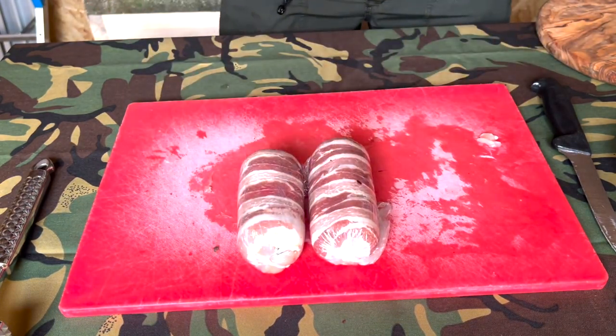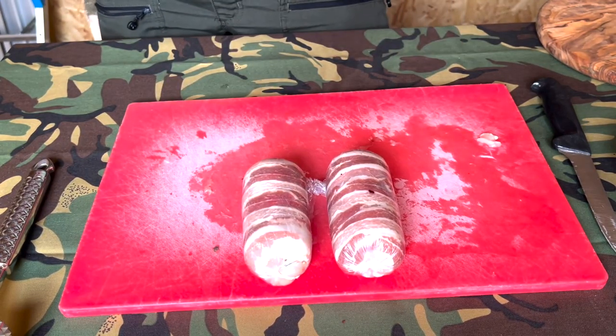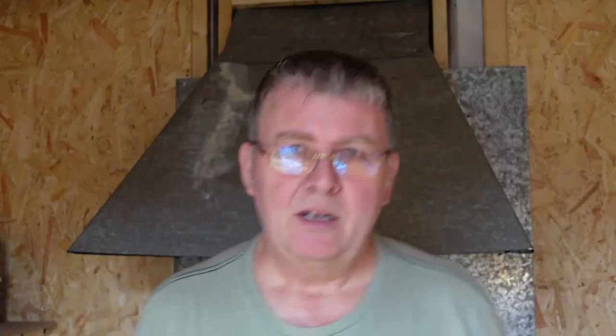There are two chicken ballotines. If you're going to take these out to the woods, put them in the fridge, then get them out on the morning and put them in a cold bag — they'll be absolutely fine. Now because we've been handling raw chicken, we need to wash our hands. It's another good reason not to do this in the woods perhaps.